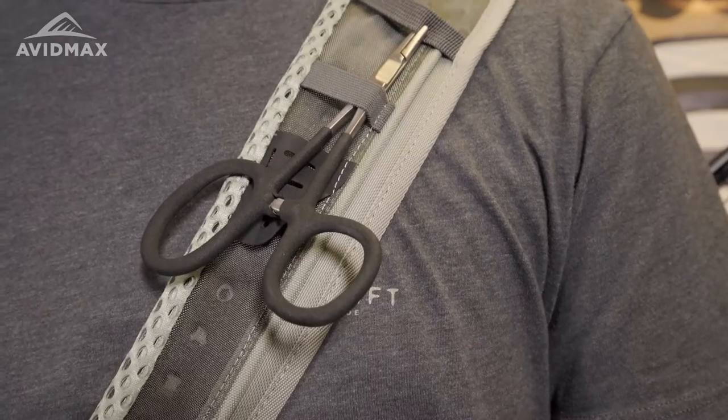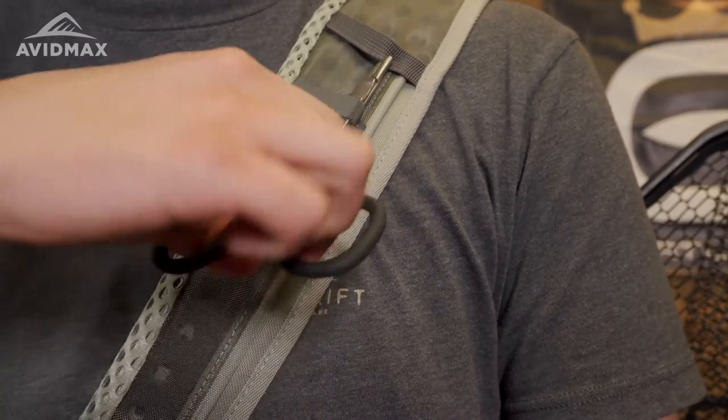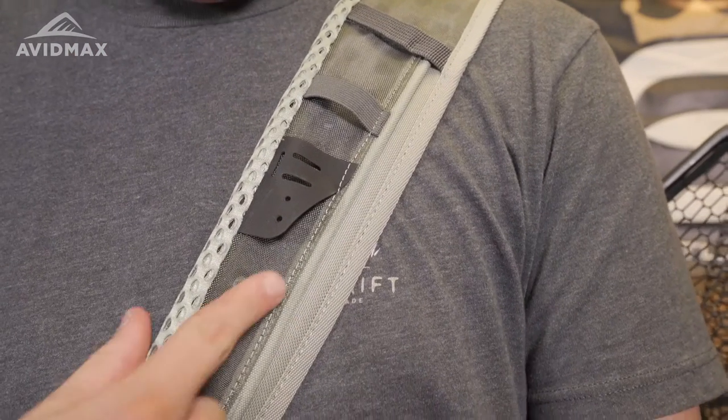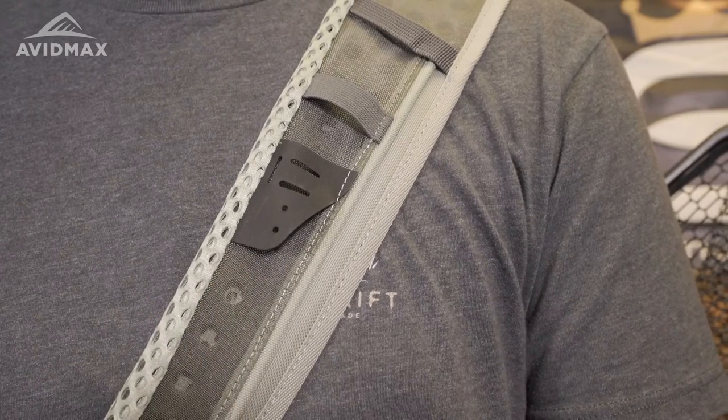Right from the get-go, you do have this chest strap. I just like to carry one set of forceps — they have scissors at the bottom so I can tip it off, so I don't really have to carry any nippers. You're going to have these nice attachment points right here, which are pretty nice if you want to attach retractors or something like that.